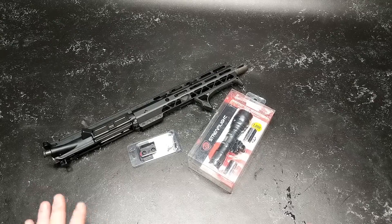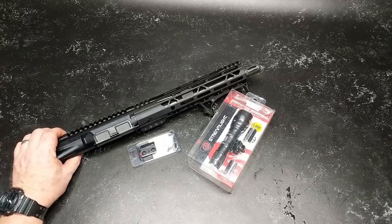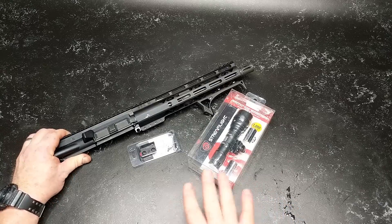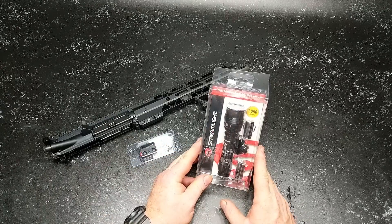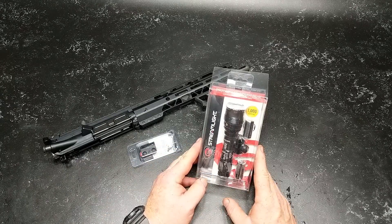Good old boy 32 here. Check it out. So what we're looking at is the upper — this is a 300 blackout upper that I just finished building. And what I want to do is mount this ProTac with the rail mount AGLX.